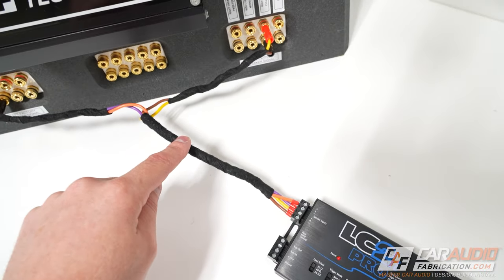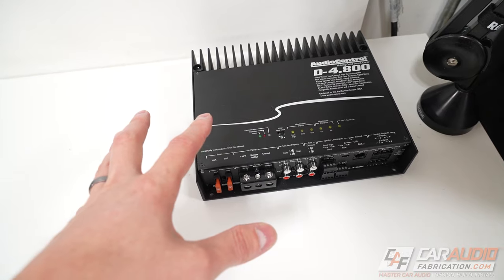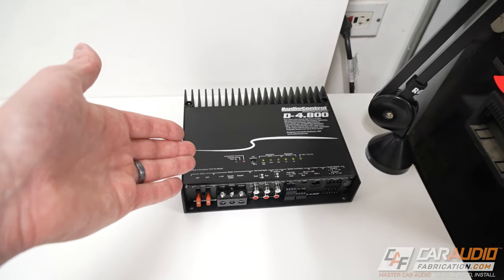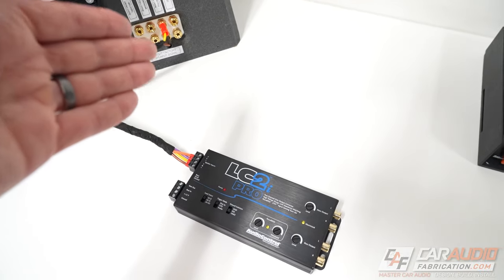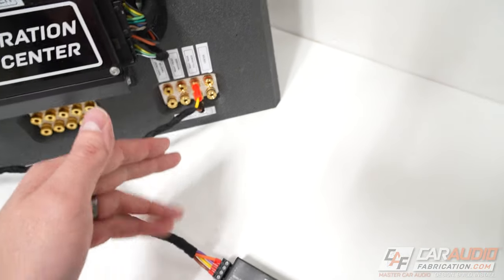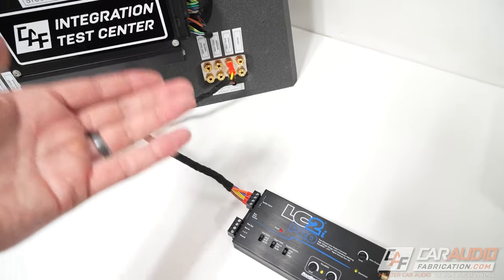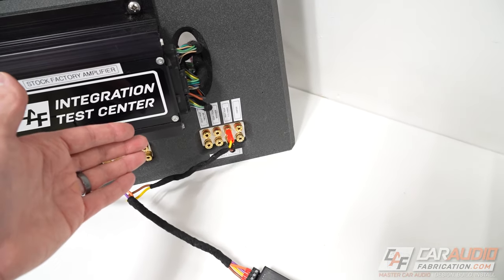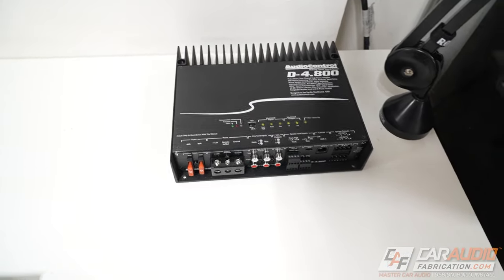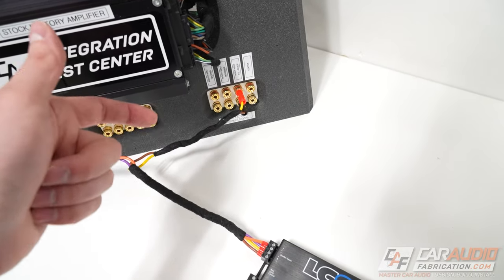It's also very important that wherever you're tapping in for the signal has the frequencies of information that you're looking to reproduce on your aftermarket amplifier. For example, let's say we were adding a subwoofer amplifier — we obviously want the subwoofer frequencies coming into our line output converter. If we were to tap into something like the signal for the tweeters in the sail panel, that signal only has high frequency information, so we're not going to get any bass. For a subwoofer amplifier, we'd probably want to use the rear speakers or, if there's a factory premium subwoofer, we'd want to use that signal.